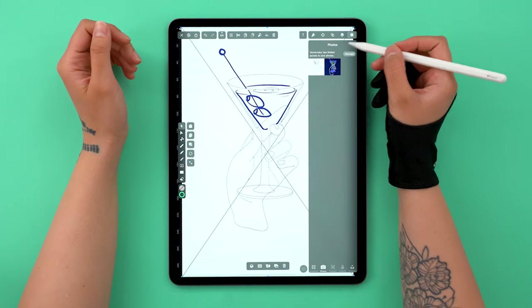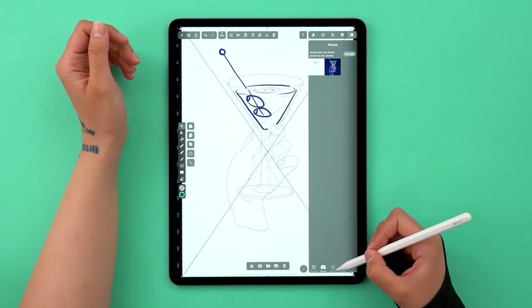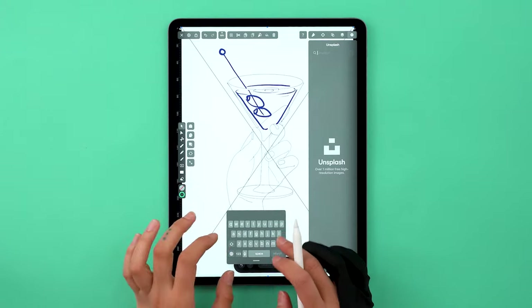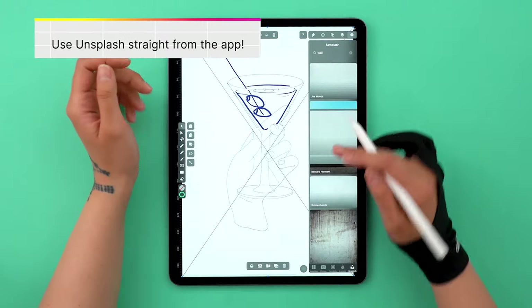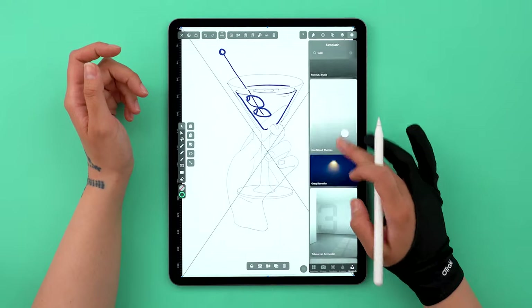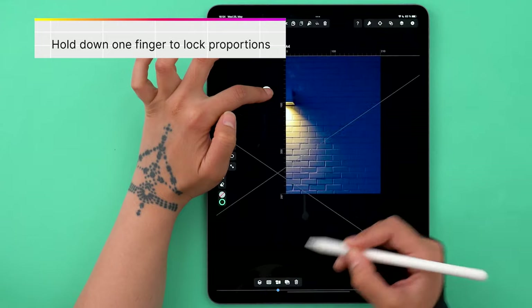Today I thought it would be fun to turn this into this. I've got my super simple sketch ready — download it from the description below and draw with me. I want to give it a more realistic neon vibe, so my solution was to insert an actual image of a wall. Now I'm searching for some brick space without the light in the middle.